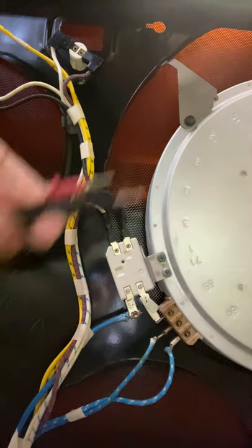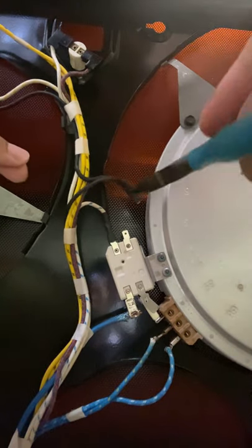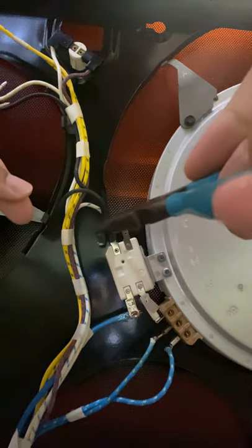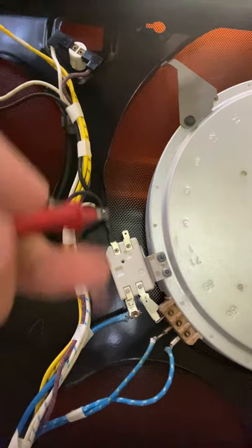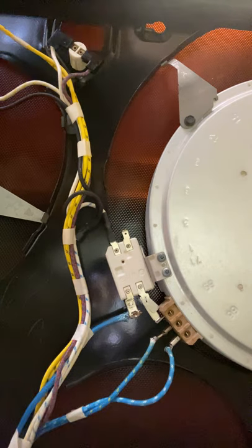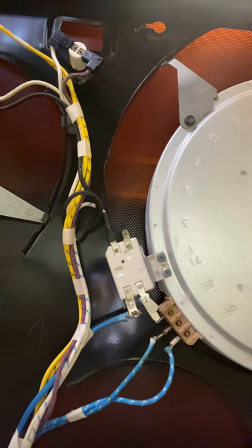We're going to remove one of these wires and set it to the side. Then turn on your multimeter and set it to ohms or continuity - I'm going to set mine to continuity.